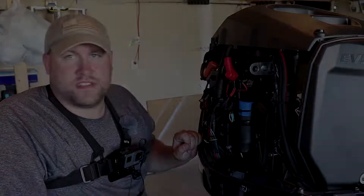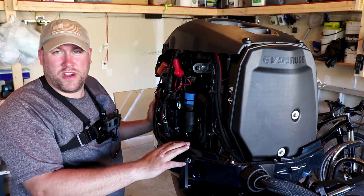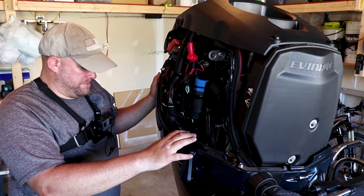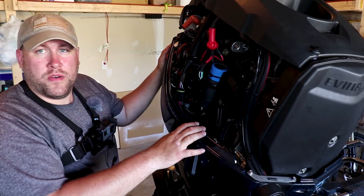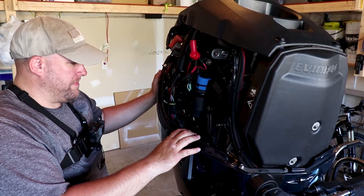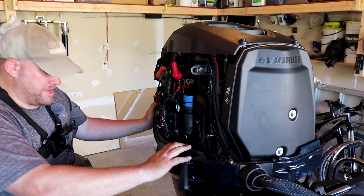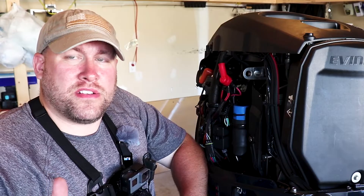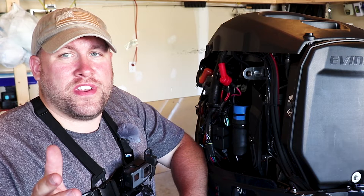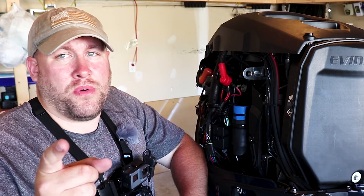We're going to see if this repair works and our tilt and trim operates without issue. First we're going to try to go up — no issue going up. Now we're going to try to go down — again, no issue. Anyone out there that has an Evinrude E-Tech and you may have a tilt or trim problem, I sure hope this video helps you learn what the problem is, how to fix it, and get you back on the water quicker.